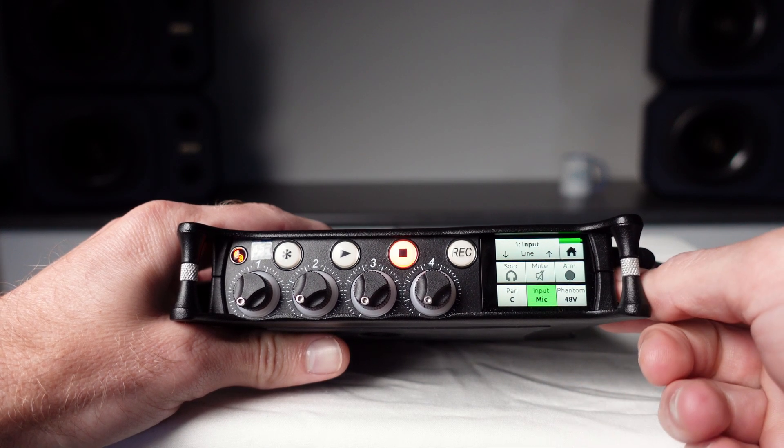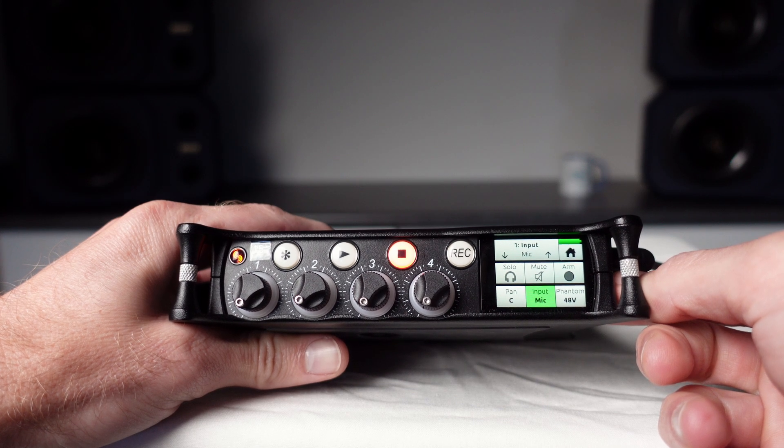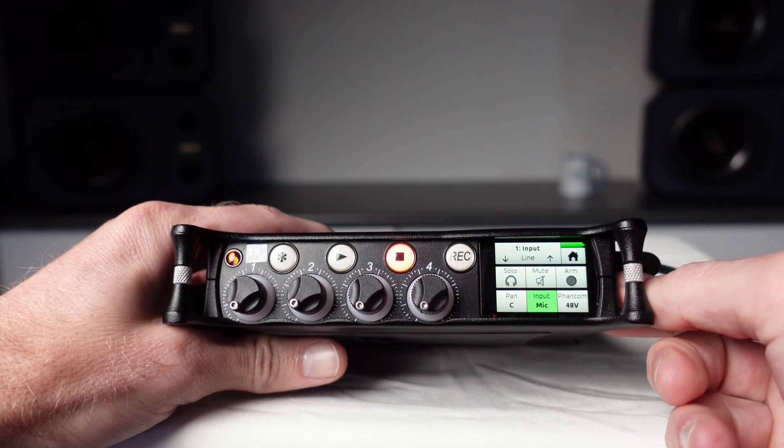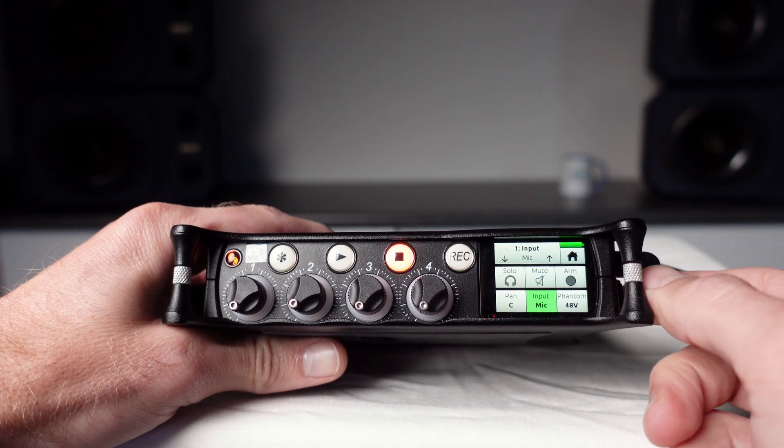Here you can select the source for this input. For example, select mic when a microphone is plugged in, or line to record a line level input such as a keyboard. Or to turn the input off, select off.